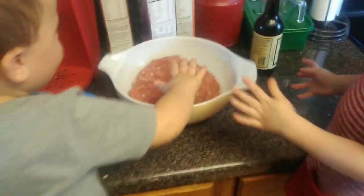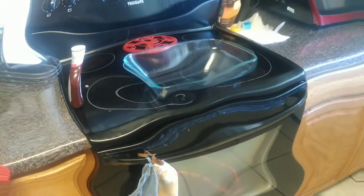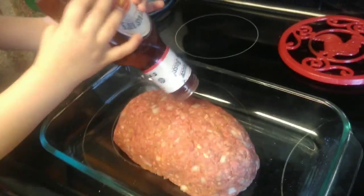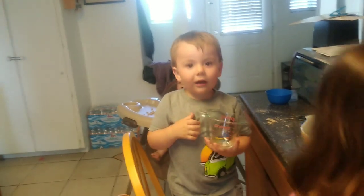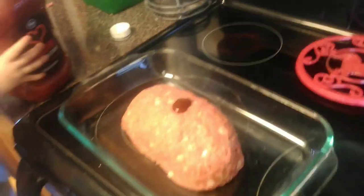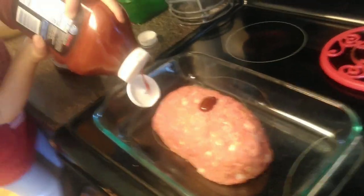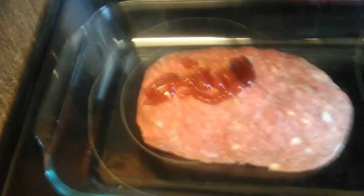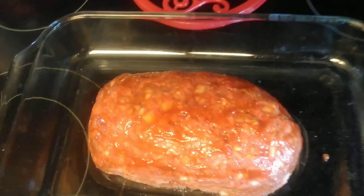Now that we've got everything mixed up really good, we're going to form our loaf and get it on our pan. Got our loaf in there looking pretty nice. We're going to add a little bit of barbecue sauce on top and spread that all the way across. We're also going to put a little dab of ketchup on there — that's a good coat on the top. We spread that ketchup and barbecue sauce all over the meatloaf.